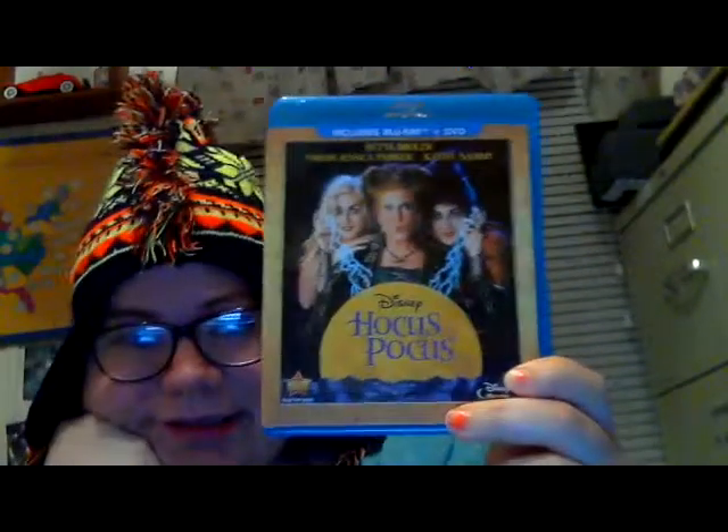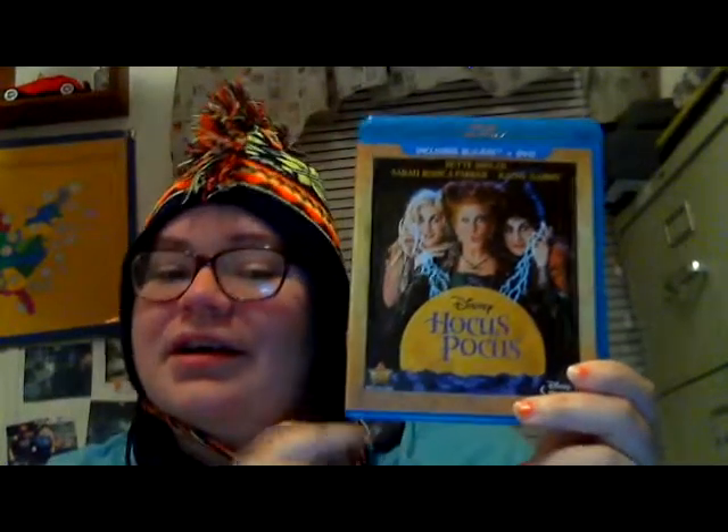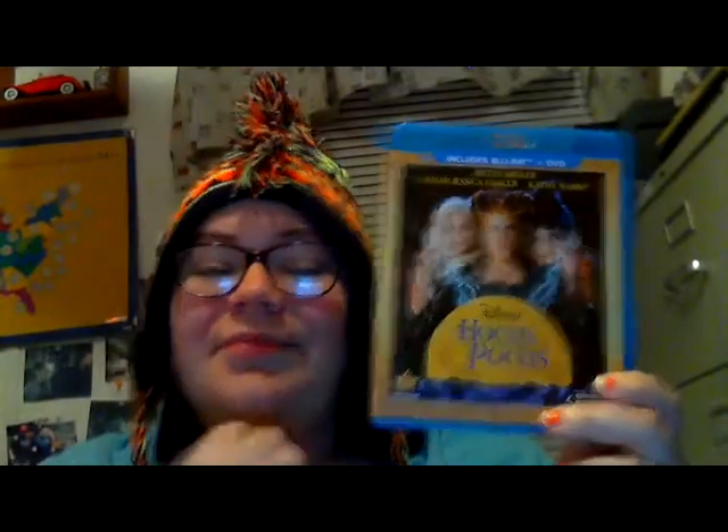And then we got Hocus Pocus — one of mine and Derek's favorite movies. We always watch it around Halloween time. Last Halloween we watched it so many times. We had it on tape, but now we have it on Blu-ray and DVD, so we can watch it in better quality.